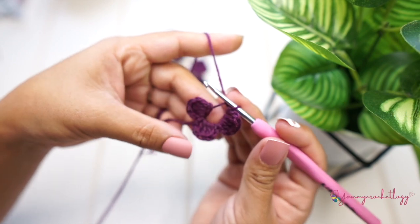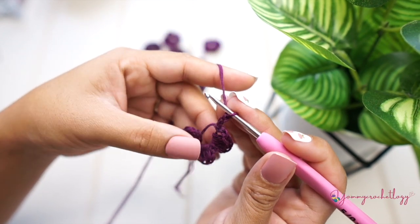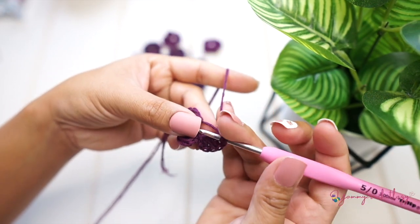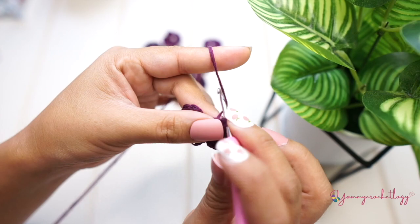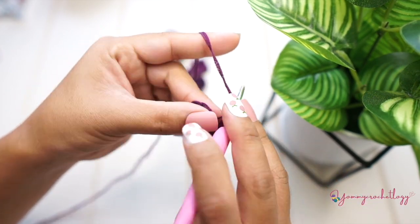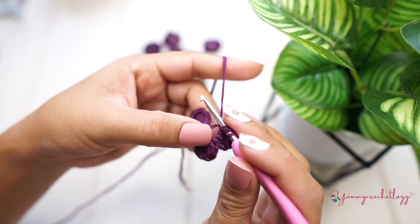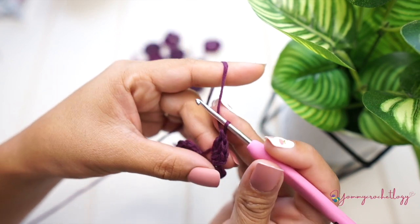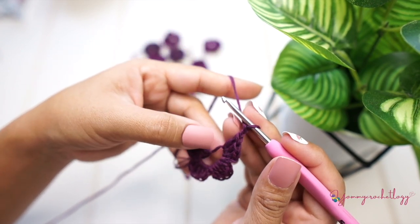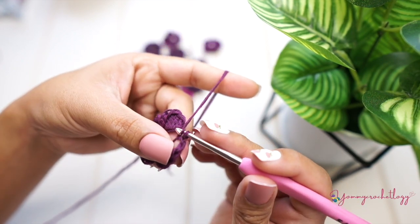Start the fourth petal — chain two and then three double crochets: one, two, and three. Then chain of two — one and two — and slip stitch to the magic circle. That ends your fourth petal.